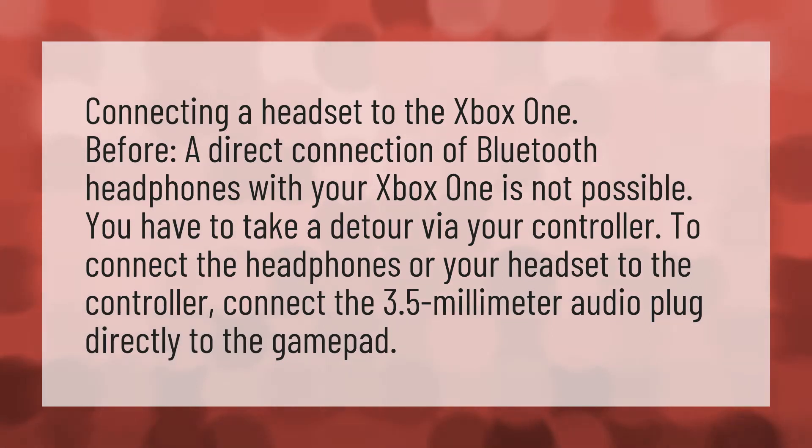Connecting a headset to the Xbox One. Before we begin, a direct connection of Bluetooth headphones with your Xbox One is not possible. You have to take a detour via your controller. To connect the headphones or your headset to the controller, connect the 3.5mm audio plug directly to the gamepad.